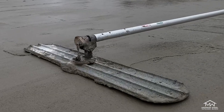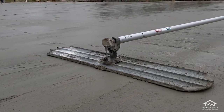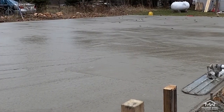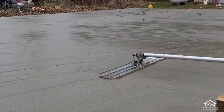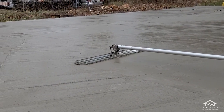Now that you've screeded your concrete, you'll be using a bull float. The main purpose of bull floating your concrete is to level out any high or low areas left from screeding. We recommend running the bull float perpendicular to the direction the slab was poured to help with leveling. When using this tool, you'll be slowly running it forward and backward across your slab. As long as you screeded your concrete well, this step should be fairly quick and easy.